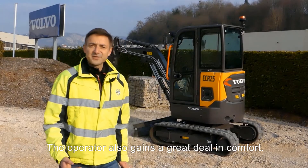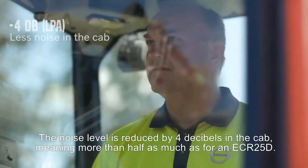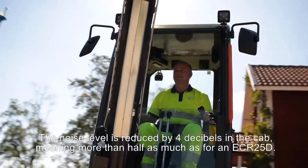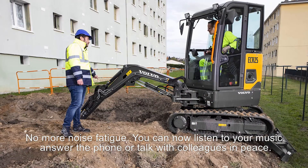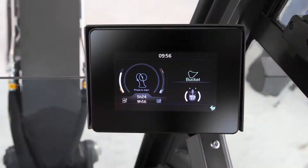The operator also gains a great deal in comfort. The noise level is reduced by 4 dB in the cab, meaning more than half as much noise as for an ECR25D. No more noise fatigue — you can now listen to your music, answer the phone, or talk with colleagues in peace.